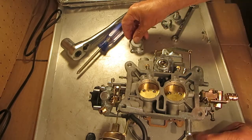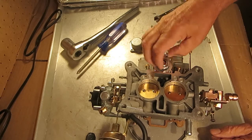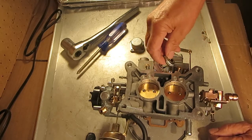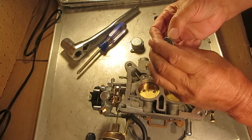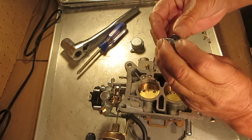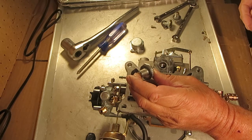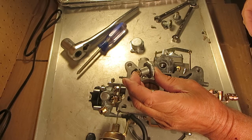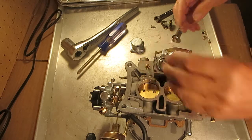This one happens to have a single stage in it. What the power valve does — let me take this out — it gives you extra fuel on power, when you're at higher speeds and you need a little more fuel that even the main jet can't handle. This gets pulled in and it's closed when you have full vacuum. At idle and low speed, you've got a higher vacuum, and as you speed up your vacuum drops, and it allows this to open up and allows fuel through. That's how it works.